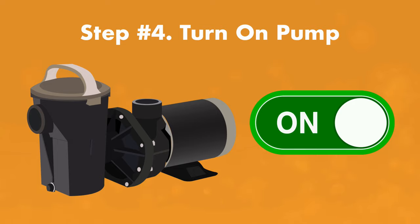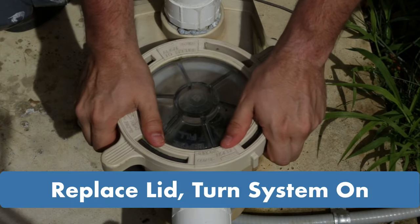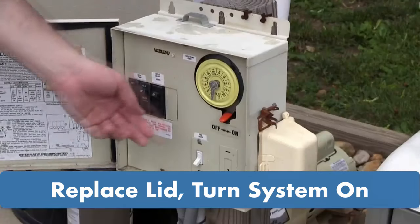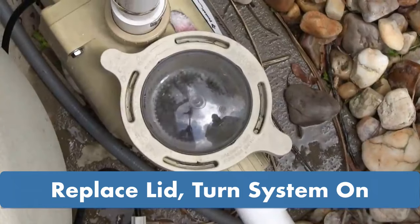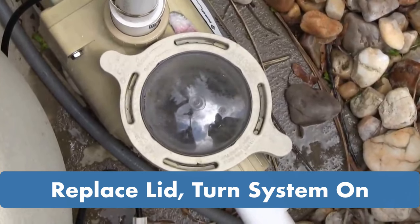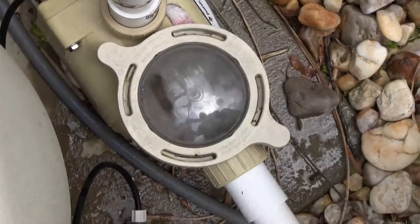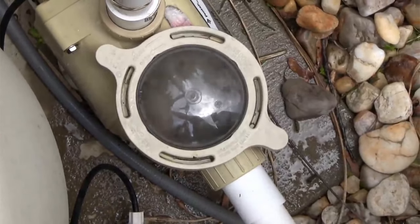Step four: turn the pump on. Once you've filled the pump housing, replace the lid, turn the pump back on, and watch for the housing to hopefully fill with water. It may gurgle and sputter a little, and it may take a little bit of time, but eventually you should see the water filling the pump housing. Once it's full of water, the pump is primed.